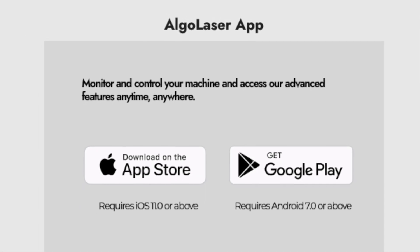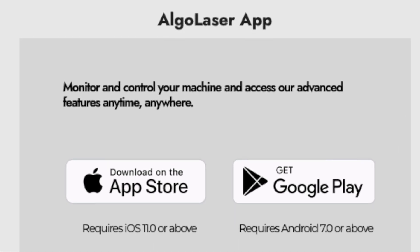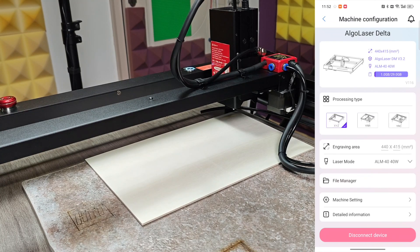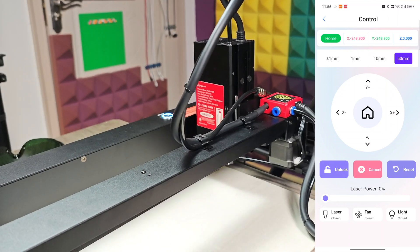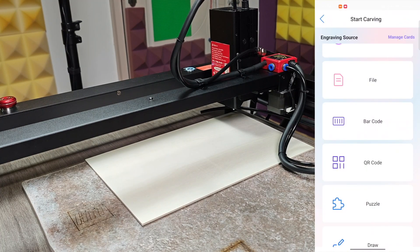I personally use the AlgoLaser application on my smartphone. It's easy to download — available on both the Apple App Store and Google Play Store. After downloading, just connect the device and follow the on-screen guidelines and you'll be connected within a minute. Once connected, we have full access to the machine — we can check and change configurations, control the position of the laser head manually, press the home key to return it to position, and select art or design from the library or upload our own design or logo to start the engraving process.